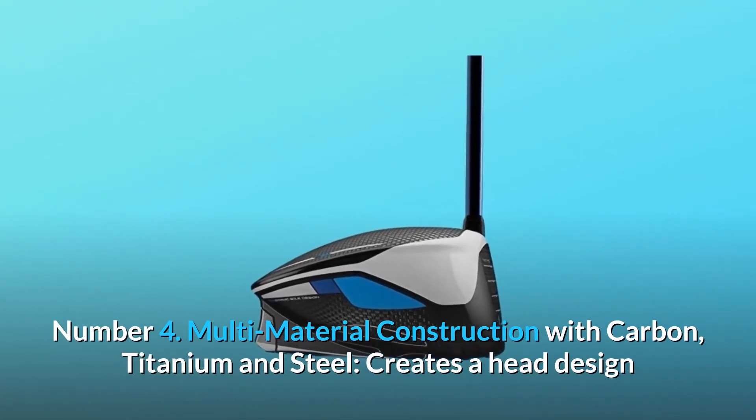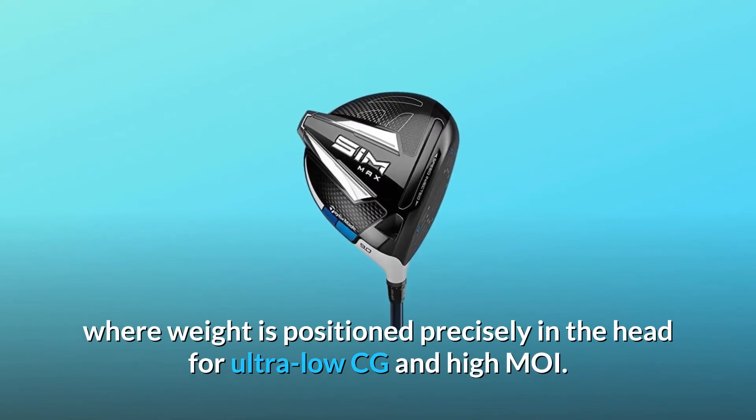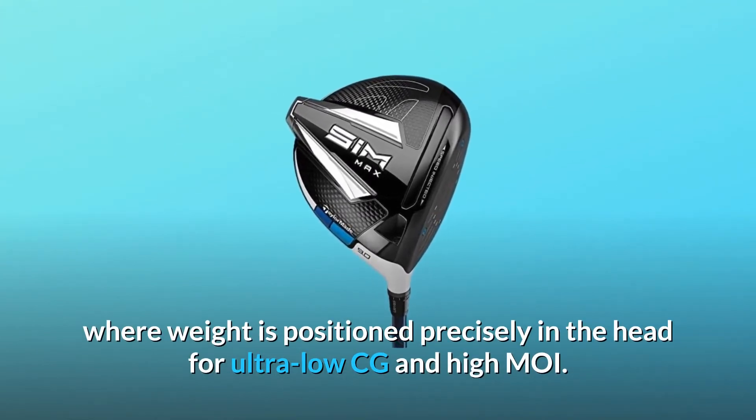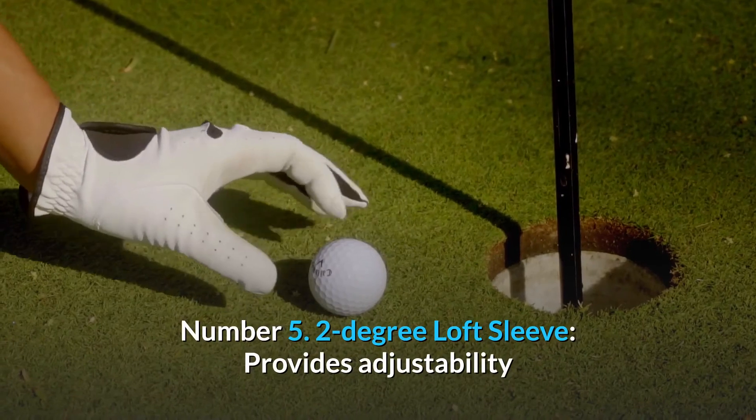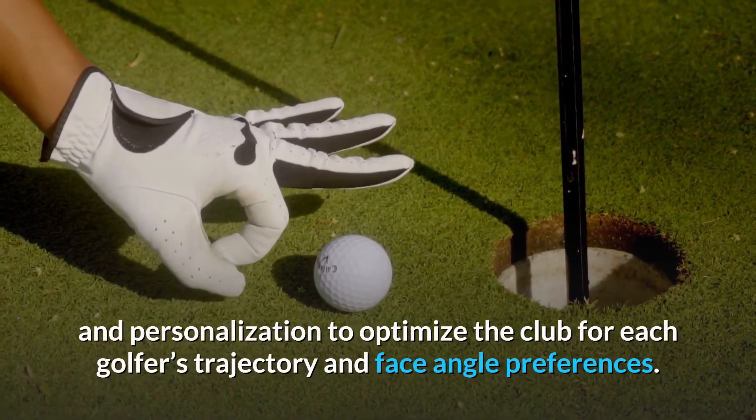Number four: multi-material construction with carbon, titanium, and steel creates a head design where weight is positioned precisely in the head for ultra-low CG and high MOI.